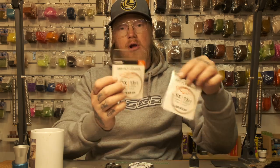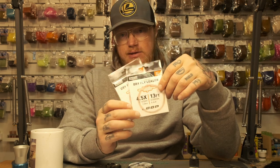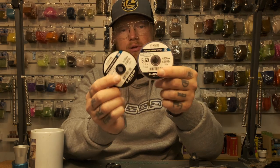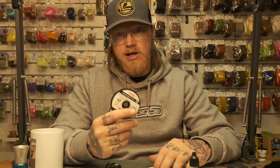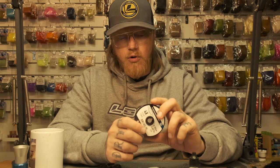A lot of people ask me what tippet material I use. These leaders are always monofilament or nylon — this one is actually copolymer, but it's essentially the same as mono. For tippet material, I always use fluorocarbon — this is the Loop Synchro fluorocarbon tippet material. It's a little bit stiffer than normal nylon, so you get an easier, more controlled fly presentation.